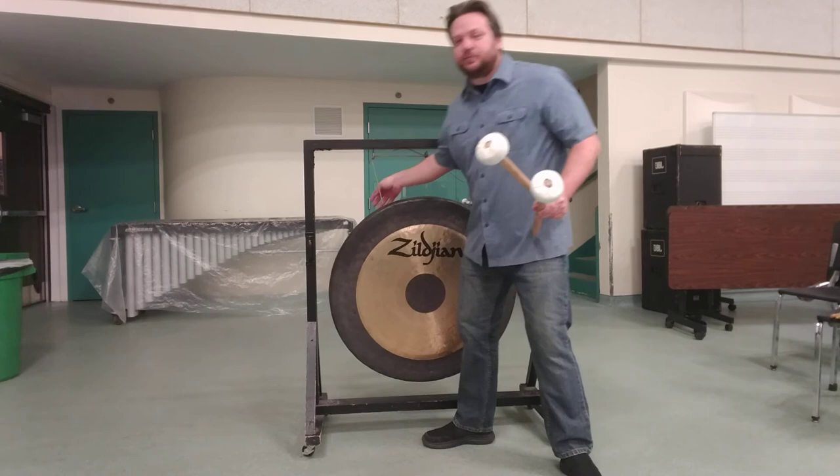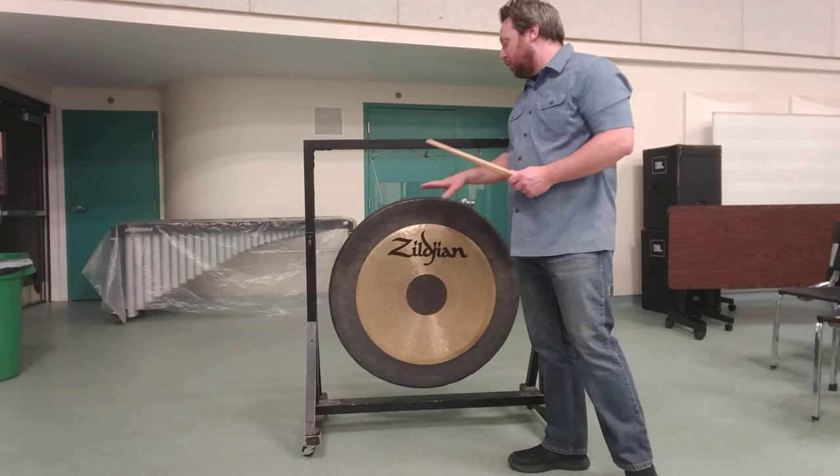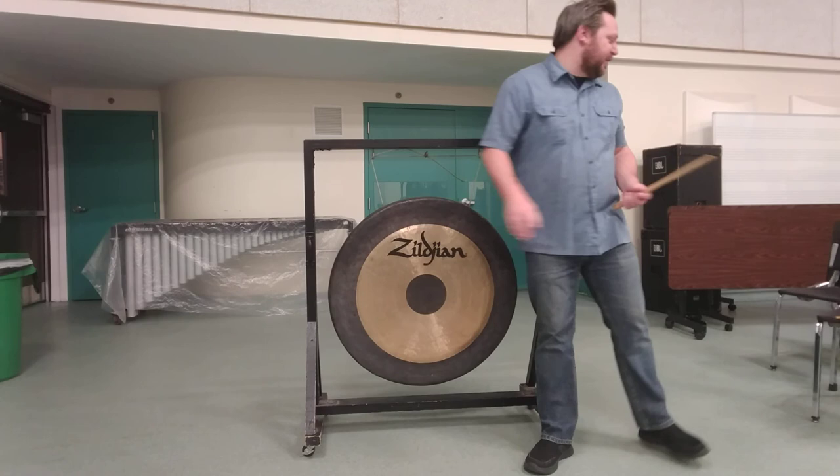A couple of other effects that you might run into: there are calls, especially in mid-century band literature, to play gongs with snare drum sticks. You can either do that on the face of the gong, or perhaps more typically on the edge that's folded over, just so you get a very, very high metallic sound.